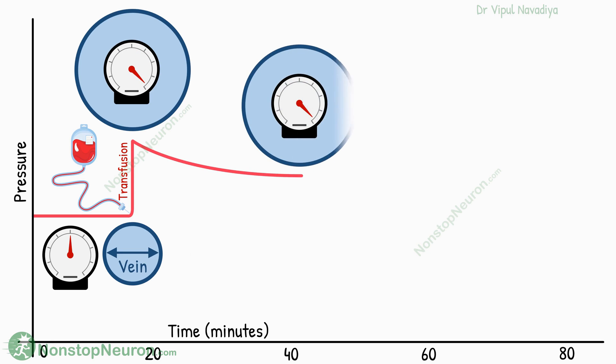However, over minutes or hours, the pressure actually starts to fall and tends to come towards the initial pressure. Thus, initially the vessels distend like a new, tight rubber band — it tries to recoil, which generates pressure. But over time, the wall gets loose, like how the rubber band gets loose over time, and these loose vessels do not generate as much pressure.